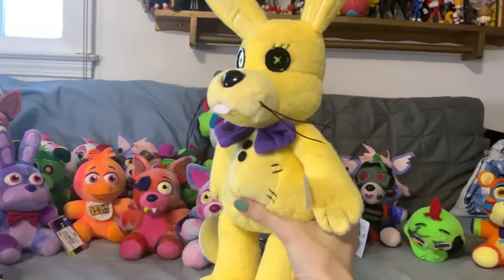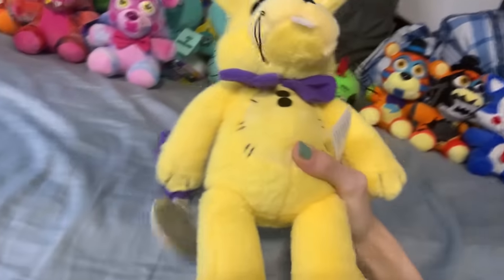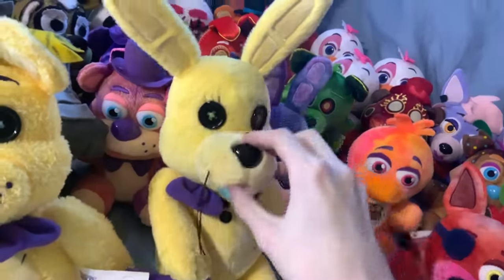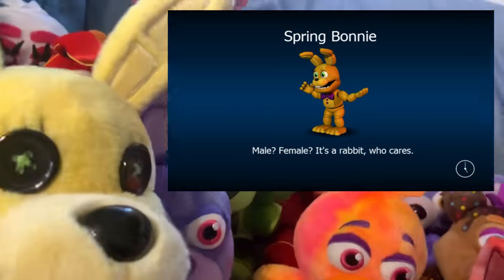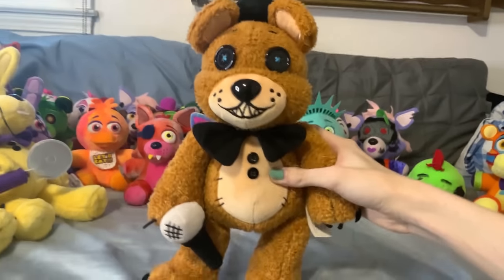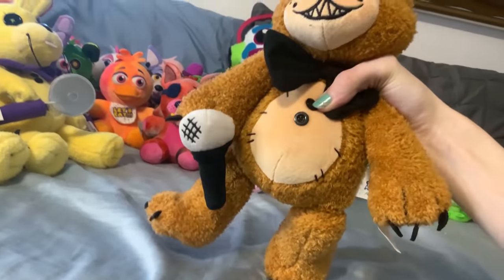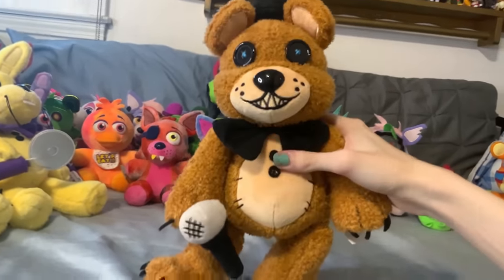Then we have the Hex Spring Bonnie. I love this plushie too — the way they managed to give them their buck teeth, the whiskers, and the eyelashes. Also the pizza cutter is a cool prop, but I still would have rather it had been the knife. I don't know if they're saving the knife for Springtrap or whatever, but it's just kind of a shame. Then we have the Hex Freddy Fazbear. I love this little guy. Much like the Fredbear plushie, he's very soft and fluffy, has his claws, all of Freddy's features, blue eyes, and the microphone. The problem with the microphone is that it has the magnet in the top instead of the handle, so it looks kind of awkward when he's holding it. But Freddy's still really, really good.